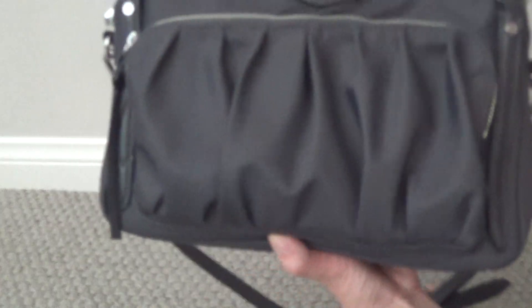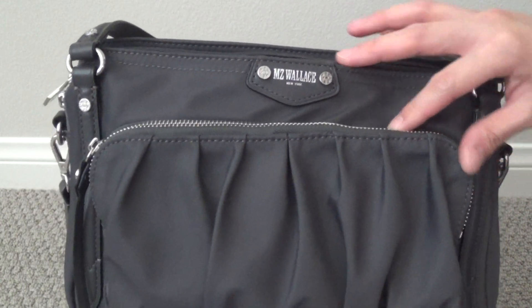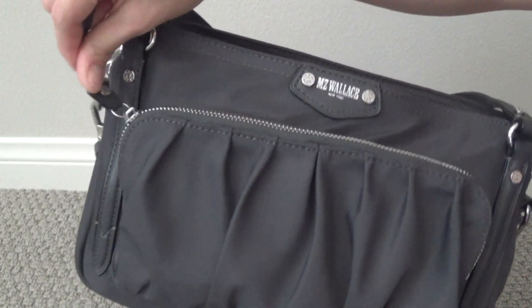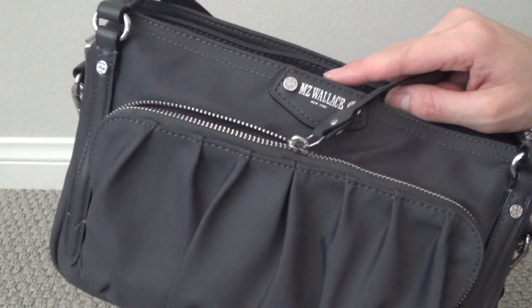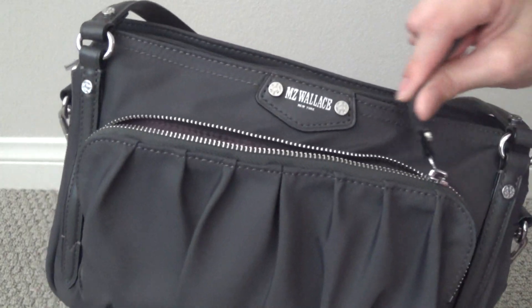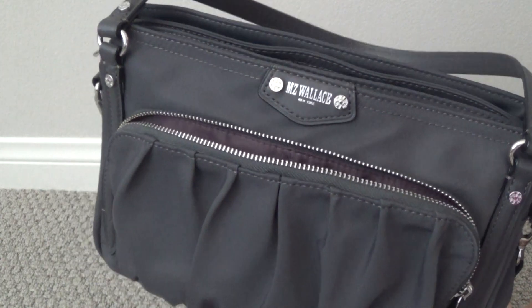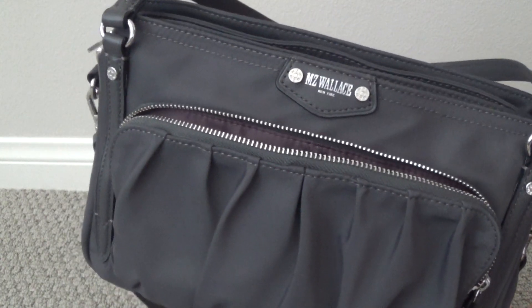In the front of the bag, it just has one nice big pleated pocket, and I really did like that about this bag — it opens up with one zipper. One thing I will note about this particular bag — I don't know if it's unique to the one I got or the entire batch — but the zippers are a little bit rough. They're not as buttery smooth as some of their zippers have been in the past, so I was a little disappointed with their zippers this time around.